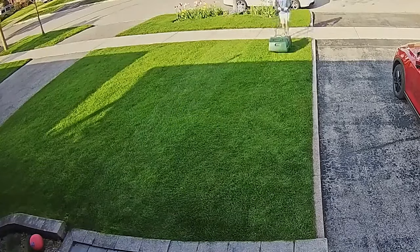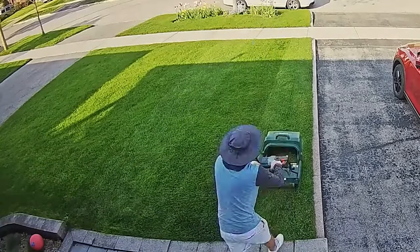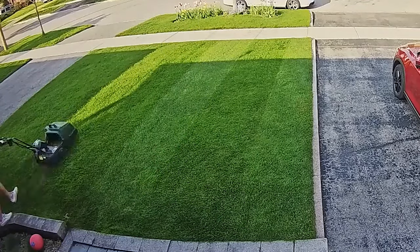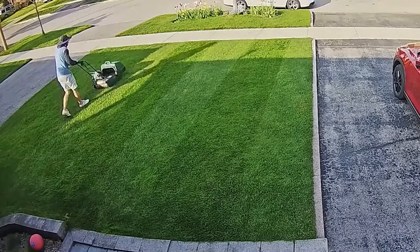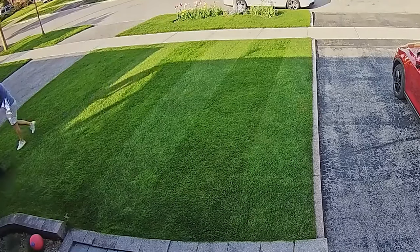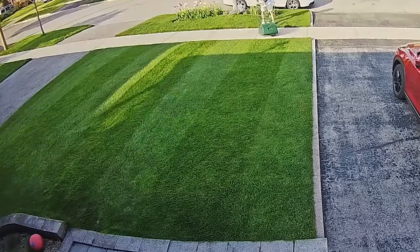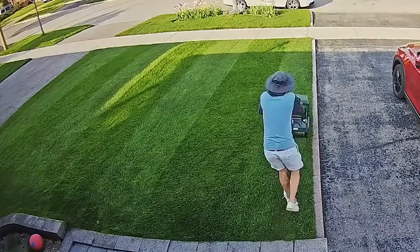It really pushes the grass down and makes darker, darker stripes. But the minimum height is about four centimeters, so if you have long grass it's just not good for that — you need to cut your grass down first. It's just for nicer, shorter lawns, which is what I wanted.